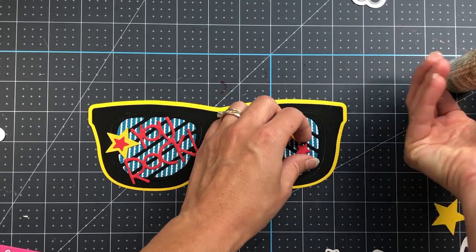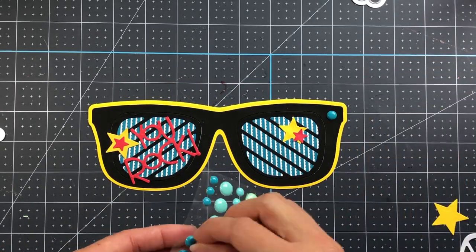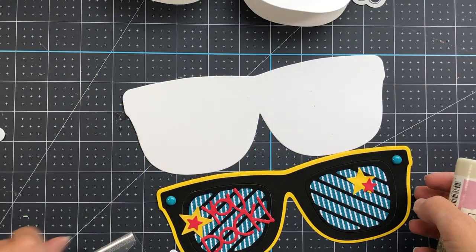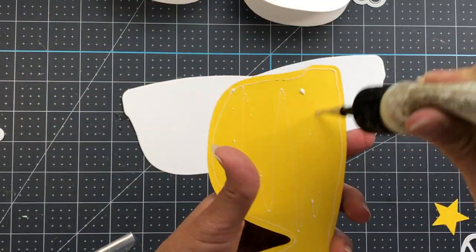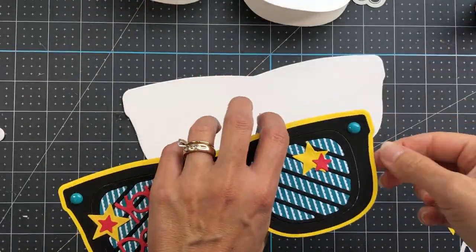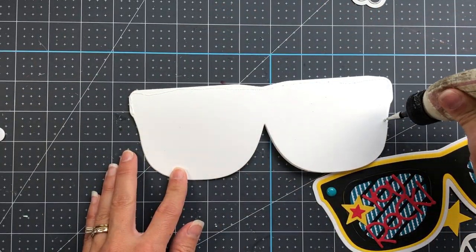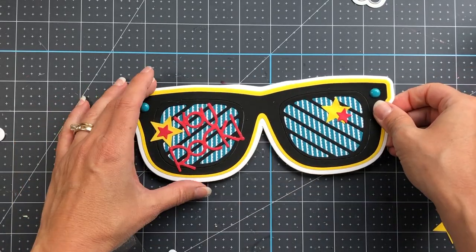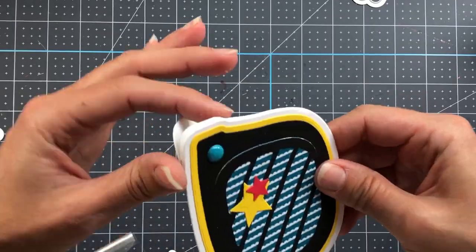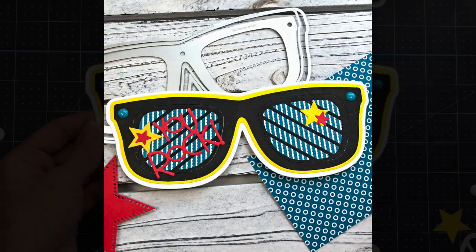This is such a fun card — you can give it to anyone awesome in your life to tell them they rock. I add epoxy dots to the edges as decorative accents. I also die cut a piece of white cardstock from the largest die in the set. The yellow piece behind the black frame was cut with the second largest shadow die, the white piece with the largest shadow die, and the card base also with the largest shadow die. To see how to make the card base, go back to card one.